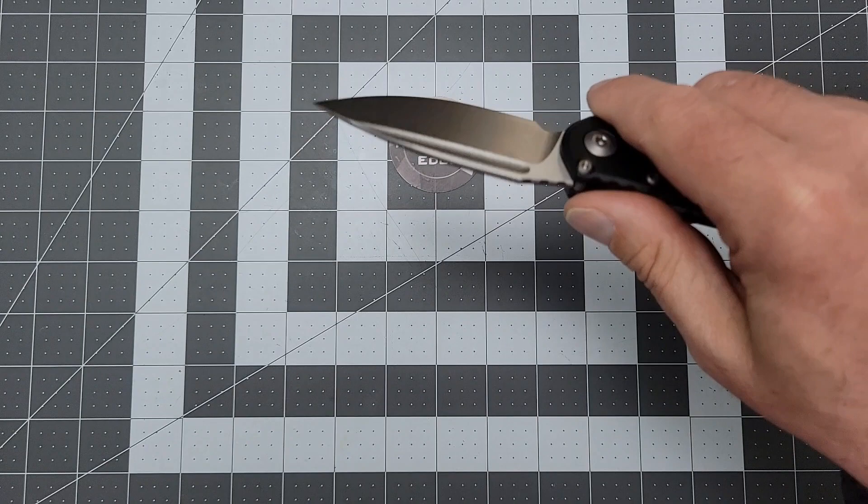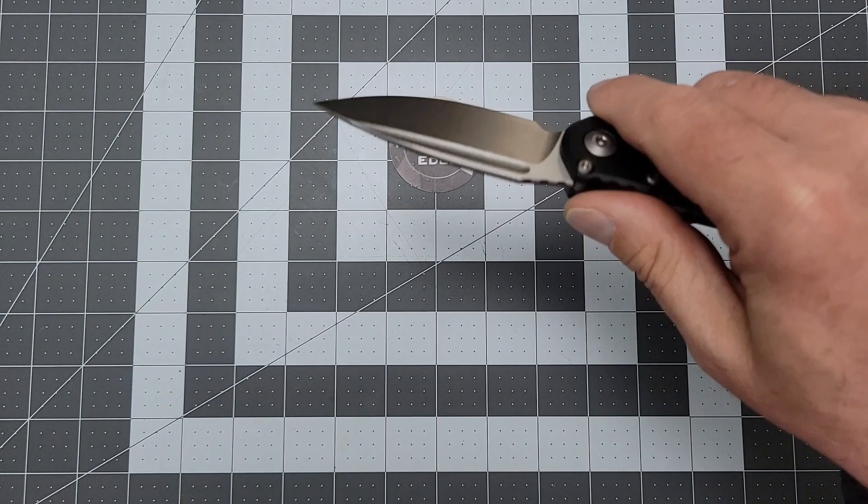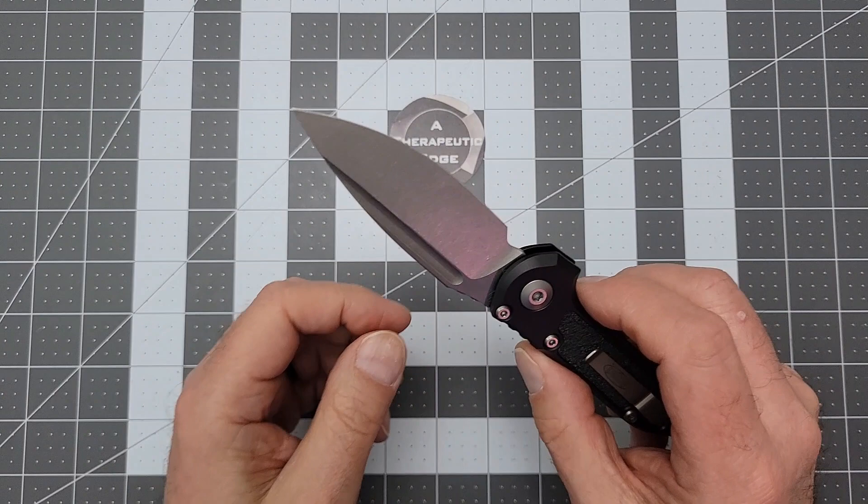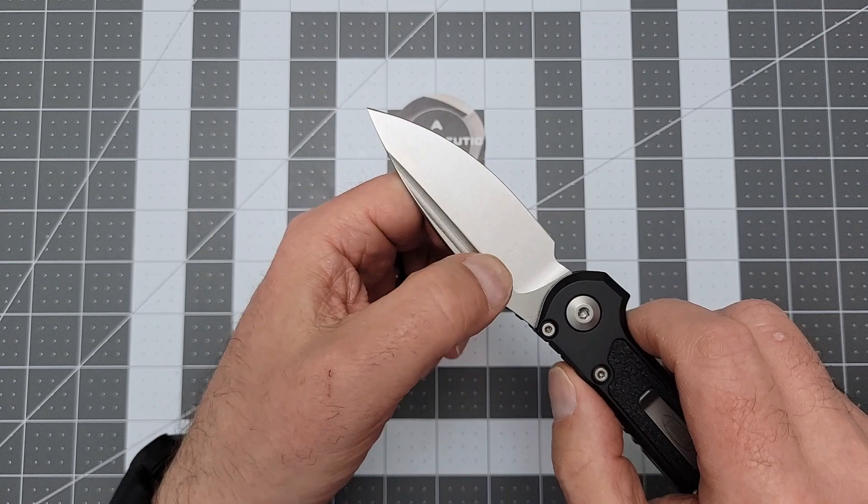The fuller is pretty, but mostly aesthetic. I mean, it's an auto — it's not like you're going to flick the thing out with it. My feelings on fullers is that they're generally aesthetic. There's a conversation to be made about them being what's called a blood groove, so the blade doesn't stick in things. To me, it's an aesthetic choice and one that I do like.